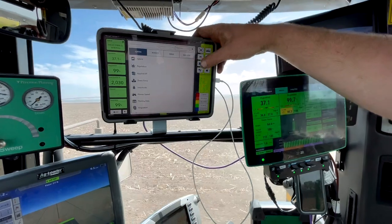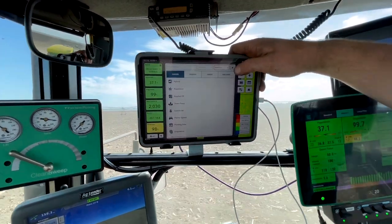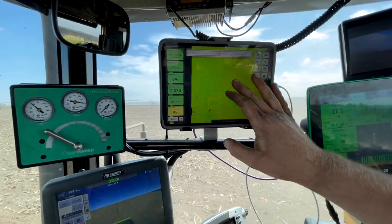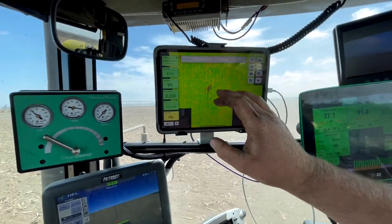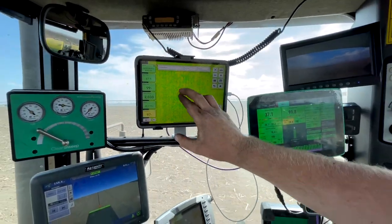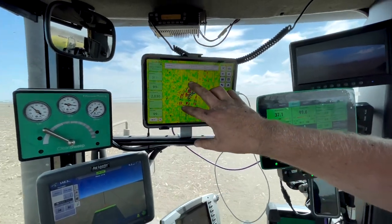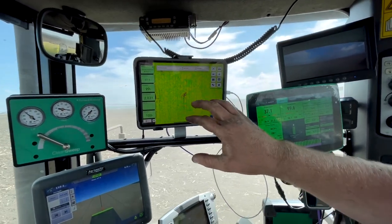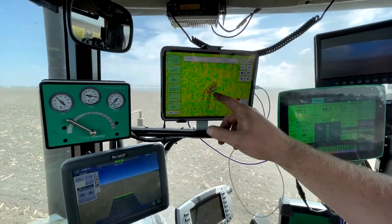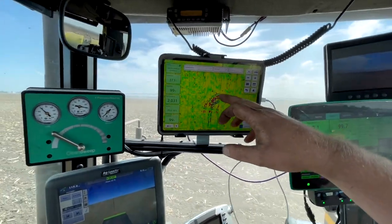I like the downforce map because it tells you ground conditions. This specific spot I turned around before I planted it, so when I planted over it, you can see all those — the blue is loss of ground contact, so that's what you're trying to stay away from. The ride of the row units — there's a load pin on every row unit and that's what's giving you this information. So a lot of the row units, when I bounced over my tracks that were in the field, they lost ground contact.